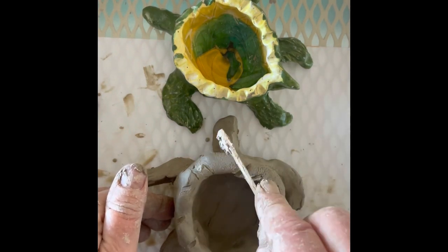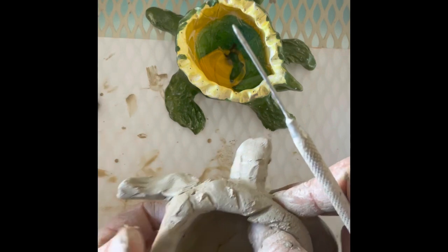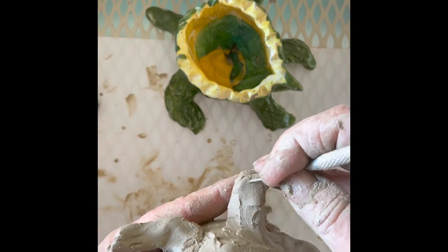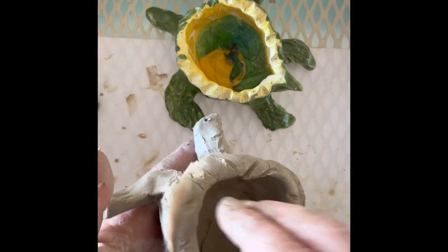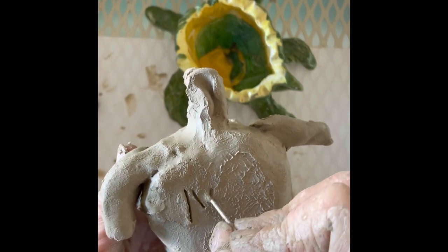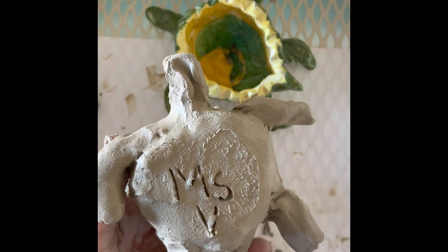Be very careful using water. You'd think you need water to smooth things out or to attach your flippers, but if you add too much water, this is going to turn to mud and fall apart. You can use your tool to make eyes and to add more texture. When you're done, flip your turtle upside down — do not cut all the way through — and write your name on the underside of the turtle. And that's all. Bye!